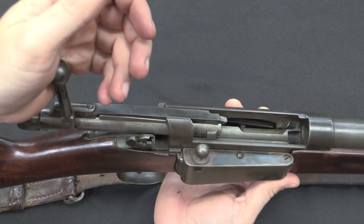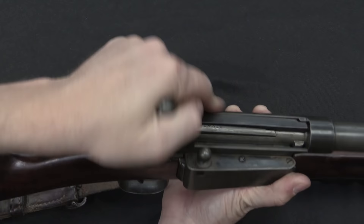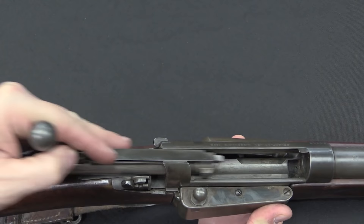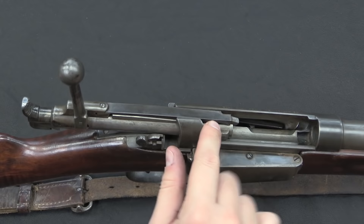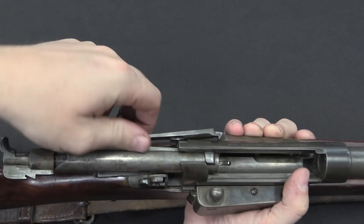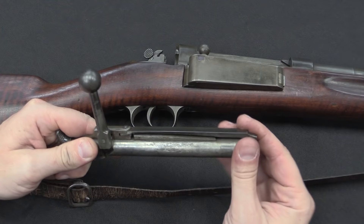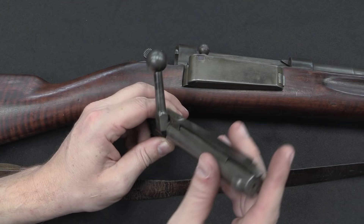Krags of all manner — the Danes, the Norwegians, and the American ones — are all renowned for having very smooth bolts. A big reason for that is that they only have one locking lug. In fact, the bolt handle doesn't really act as a safety lug either. You can see there's a gap between it and the receiver. The locking is all done by this one lug up at the front. To take the bolt out is also a bit different than most other rifles. You grab the extractor, lift it up, and pivot it over the top of the receiver, then pull back and rotate it off. So the extractor just pivots right here — that's how it comes off. You can see we have just the one locking lug on the front.